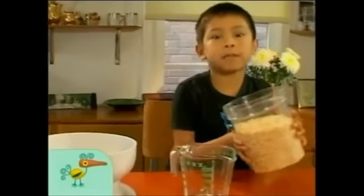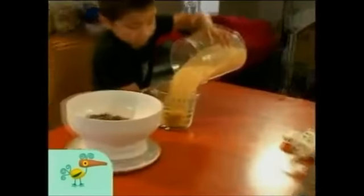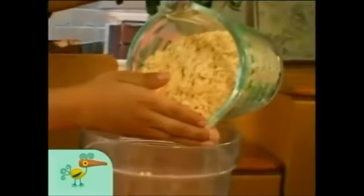Add the cups of rice bubbles. That's so much — that's a little bit too much. Put some of them back.